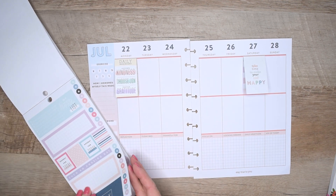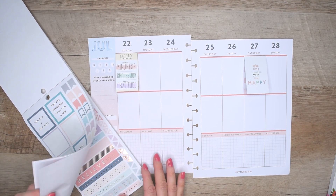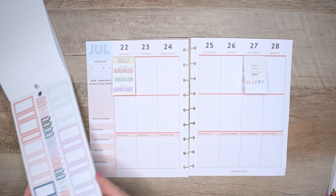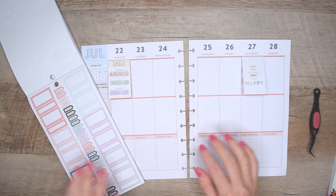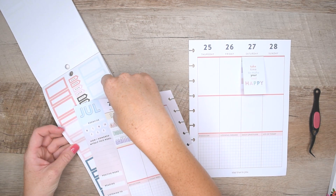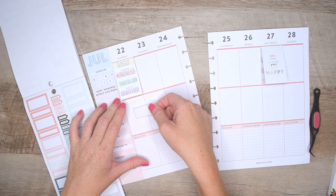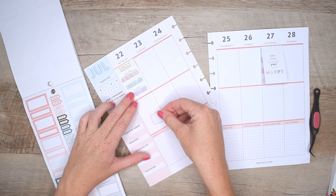That is why I chose this sticker as the jumping-off point for this wellness spread. Since I have a sticker on Monday on the top row, I wanted to add another journaling card on the other side to balance it out. I'm going to use the colors — the pink, the green, and the purple — as my color scheme. First I'm gonna grab a box that matches the pink and place it in the middle row.